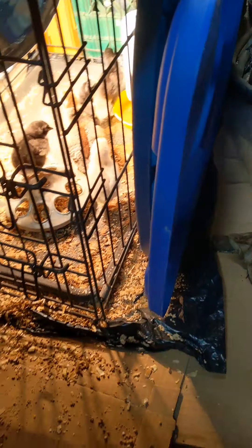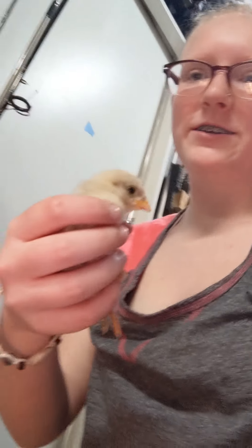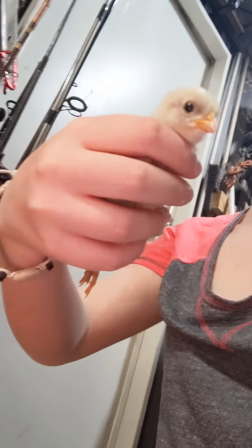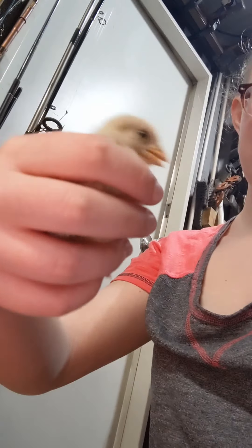Look how freaking big they're getting. I got them little cute bins to put around most of their legs. I'll actually show you. Let me set this up. I'm gonna put them in this box while I clean it. So, get them out and show you one at a time. I couldn't show you me grabbing them because my phone wasn't set up. But this is how big they're getting. This is Sunny. They're huge. I don't like it.